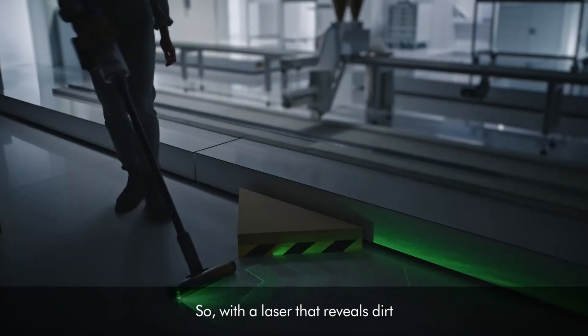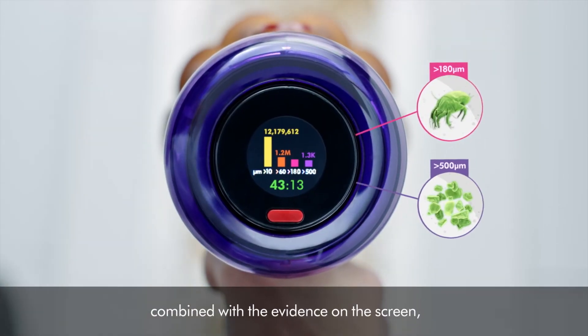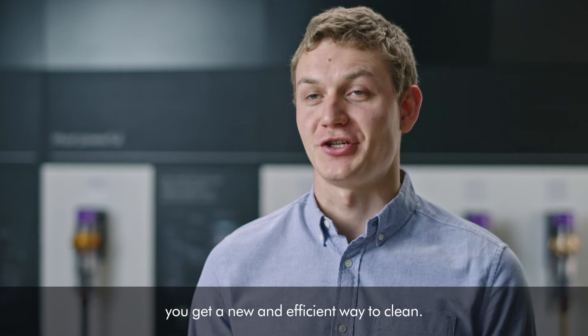So, with a laser that reveals dirt and a reactive suction power to deal with it, combined with the evidence on the screen, you get a new and efficient way to clean.